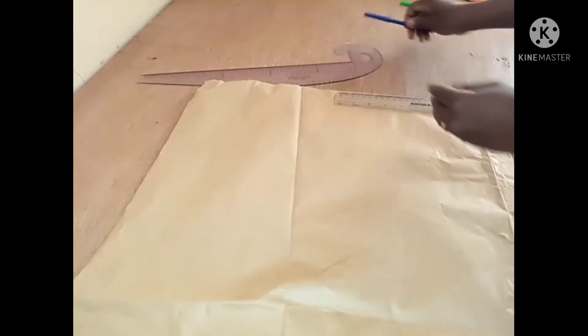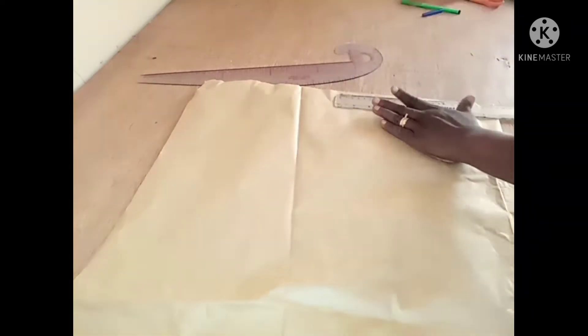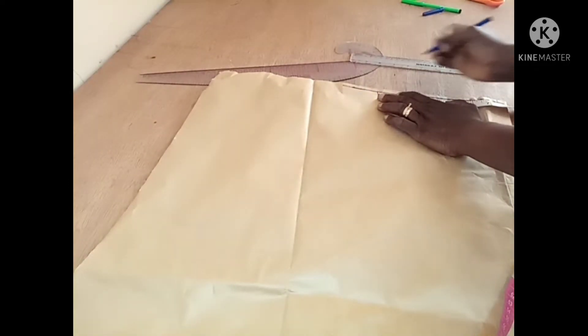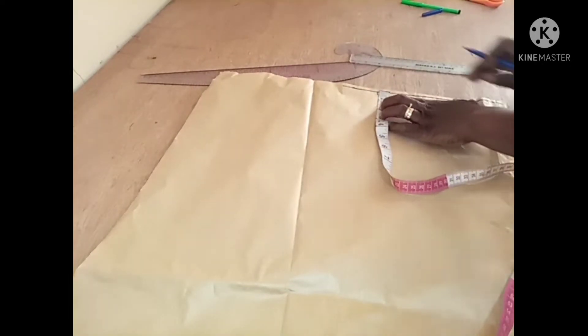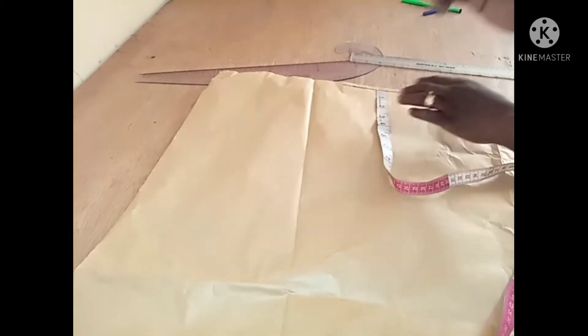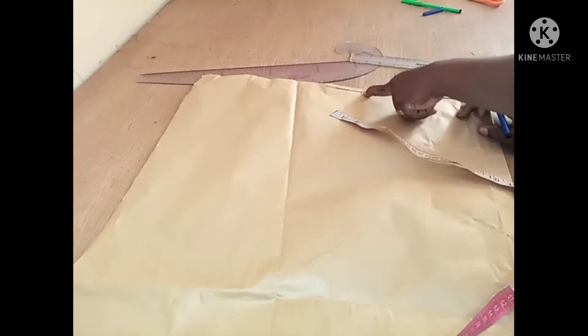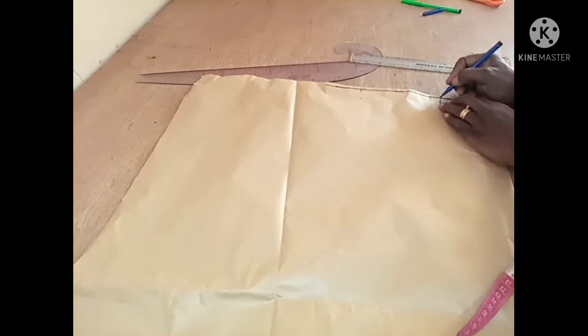I'm going to mark the marginal line — this is my marginal line. First I'll get all the vertical measurements. The back measurement is eight inches, which is 16 inches divided by two. I'm going to come down one inch from this point — you could do 0.5 — and once you've marked one inch below this point, you're going to mark three inches, depending on how wide you want the neck to be.